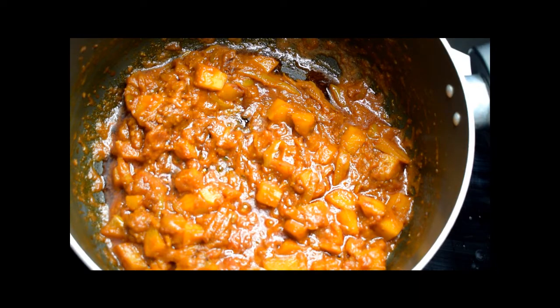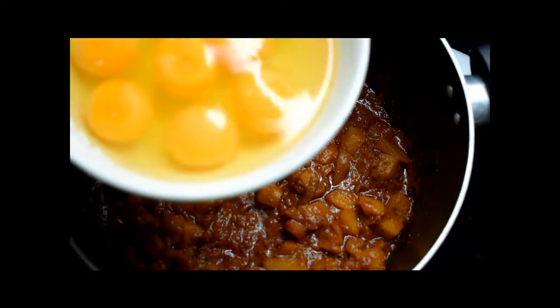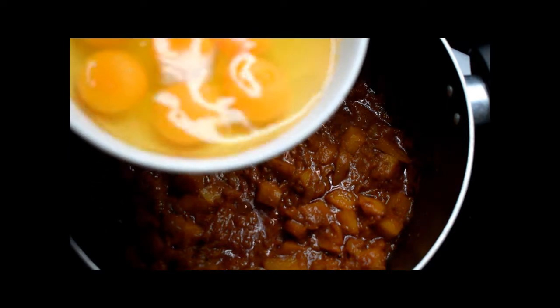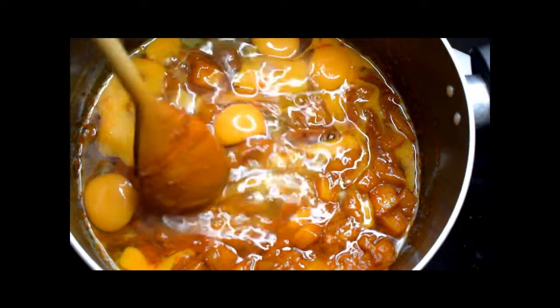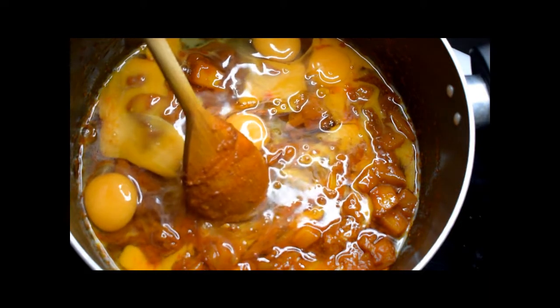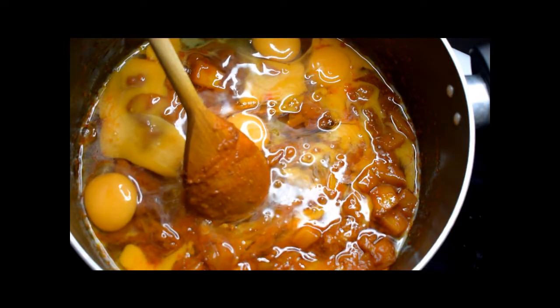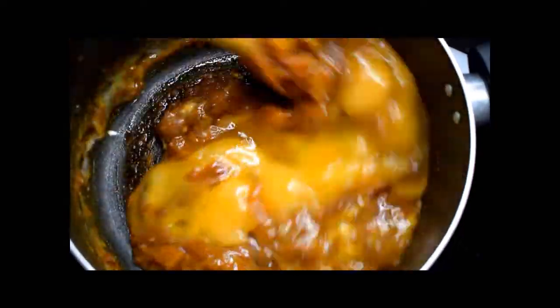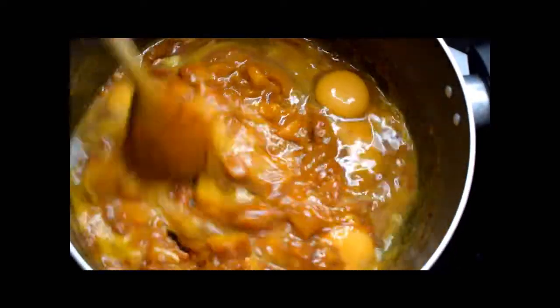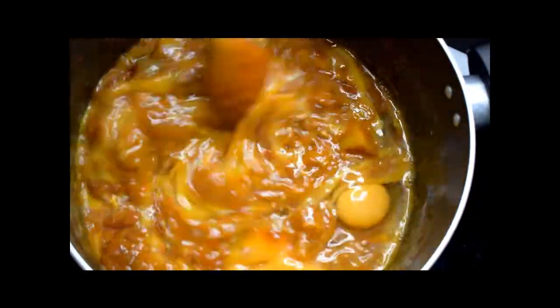The potatoes are nicely done. I've already cracked the eight eggs and I'm just going to put it in here at medium heat. You need to stir this so it becomes all scrambled — this will really get your biceps working! But be patient — give it about five minutes or so and you'll see it will all amalgamate together.